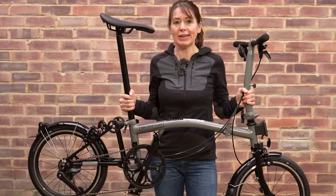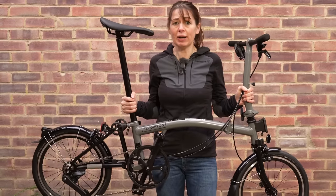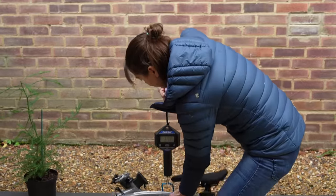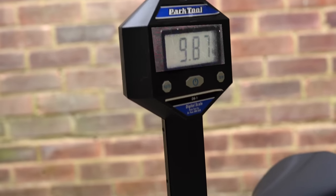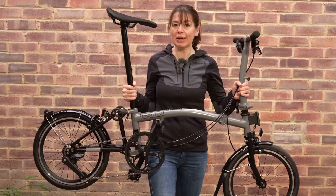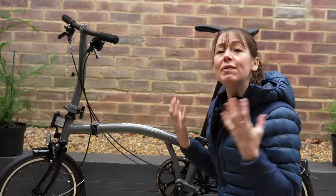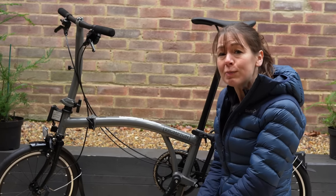According to Brompton, it weighs in at 9.96 kilos — I can confirm it really is quite light. Our scale showed 9.87 kilograms. If you like this video about the P-Line Brompton, we'd really like it if you gave us a big thumbs up. If you'd like to see more of our videos, including taking a P-Line for a ride, we'd love it if you subscribed. Did we miss anything about this awesome Brompton P-Line? Please comment in the comment section below.